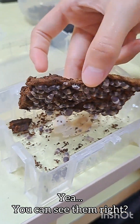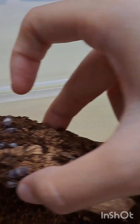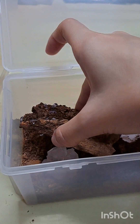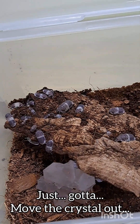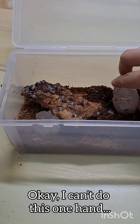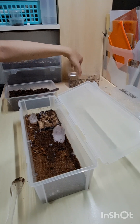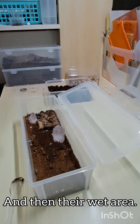Yeah, I can see I got a lot. So the panda — I think I'll put it here. Maybe the crystal I'll put it further down. I cannot one-hand this. That's their dry area, and then we have their wet area here.